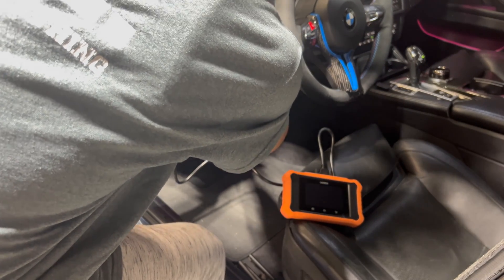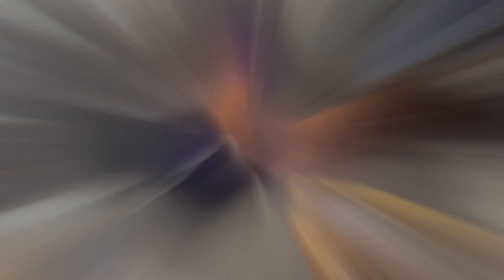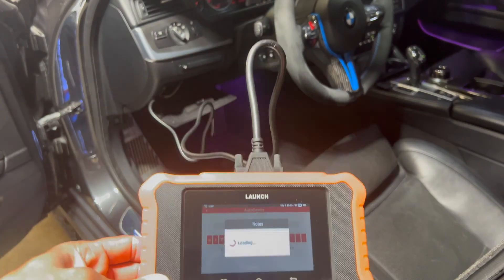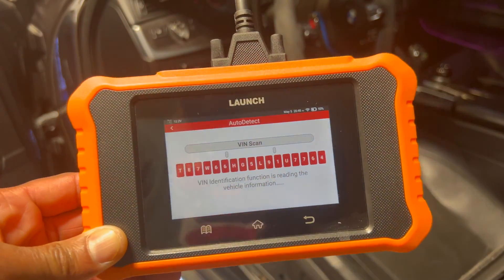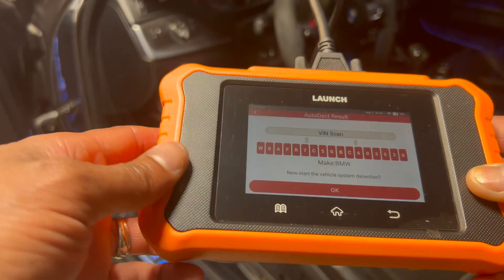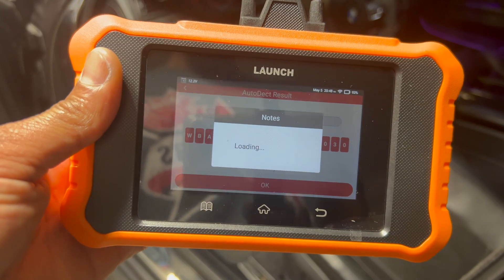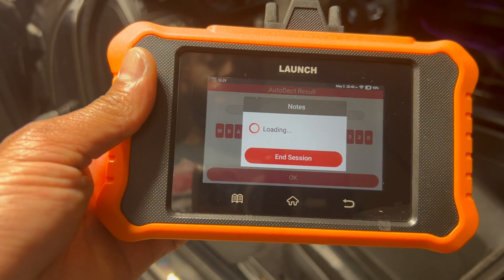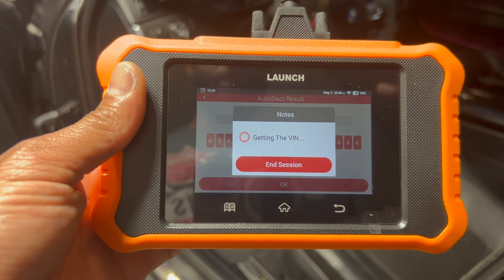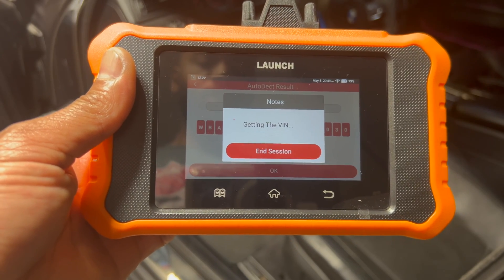We're going to reach in here and see if we can plug this in — not a lot of room though. Okay, it is now connected. It looks like it's doing a VIN scan right now, and there we go — it automatically pulls the VIN of the vehicle. Now we're going to go into diagnostics. This is the first time I'm using this scanner, so we're just going to see where it takes us.